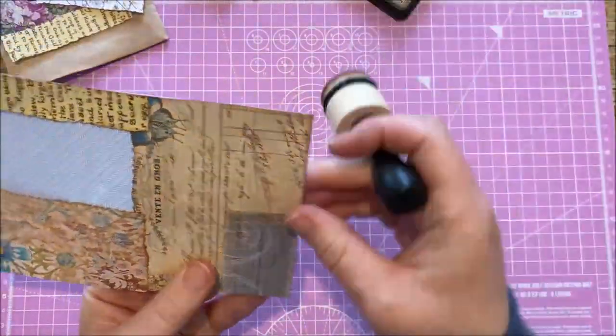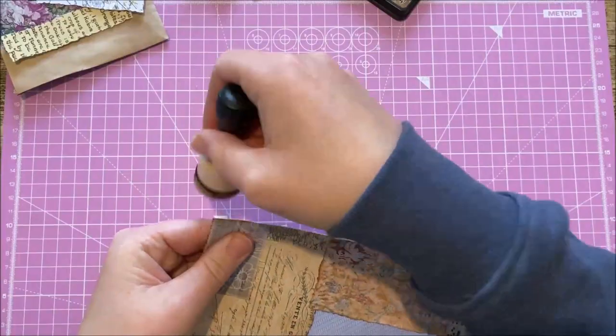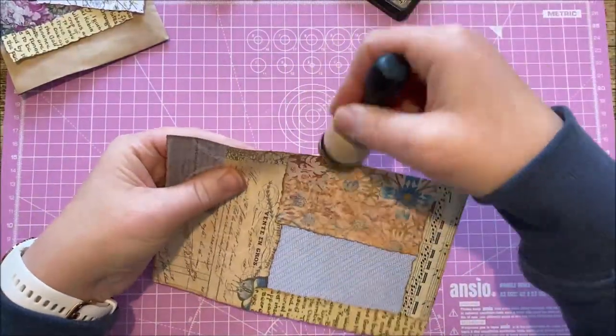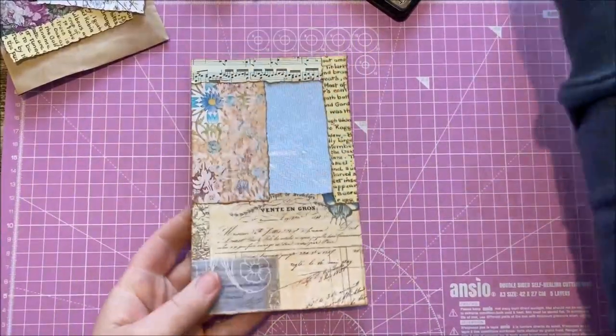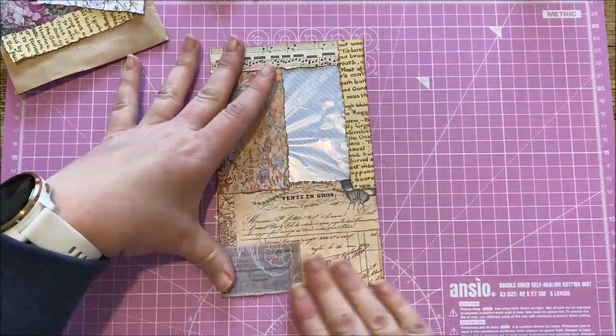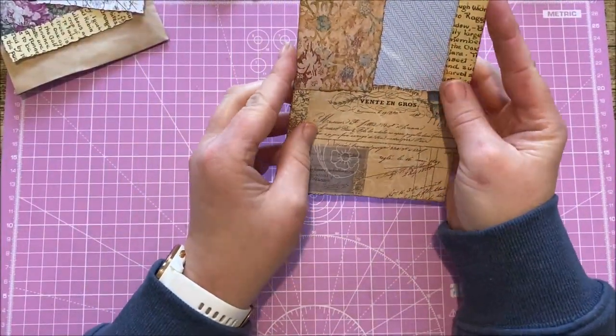The links will be in the video description so you can see where this has grown from. This is not something I've dreamed up — it's just a modification of other ideas.